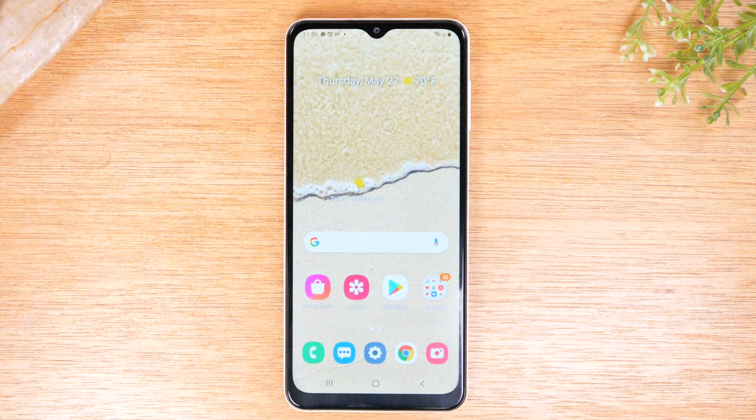In this video, we're going over how to soft reset your Samsung Galaxy A12 if it freezes.